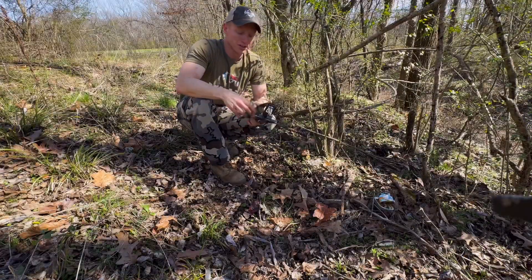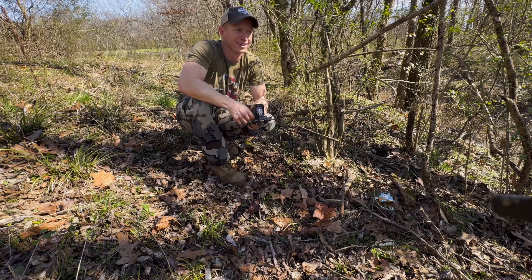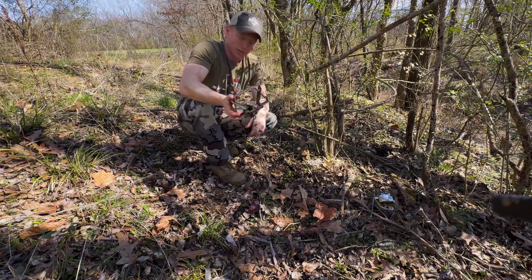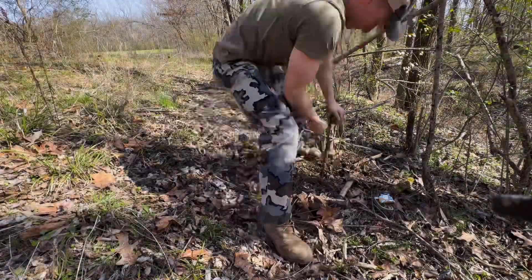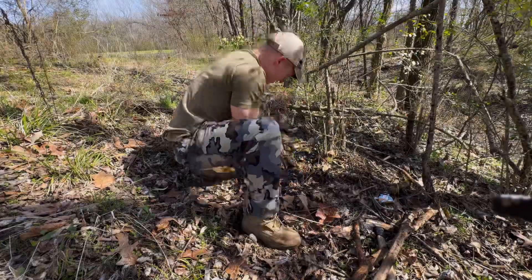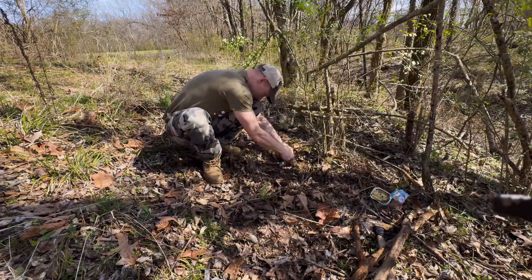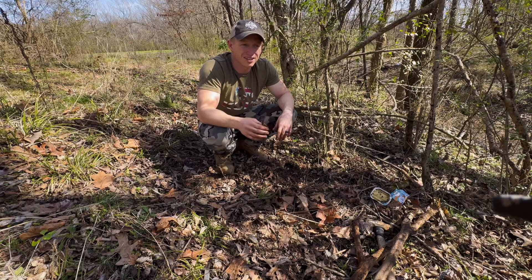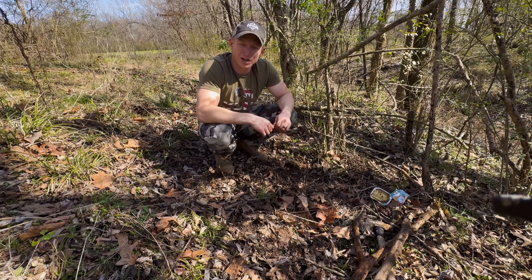I'm not using a dog proof on this one. I have a fourth dog proof but I couldn't find it, so I'm going to use just a regular foothold trap — a Bridger right here. Both of the sardines are set. We're going to put up our trail cameras and come back tomorrow and see what we got.